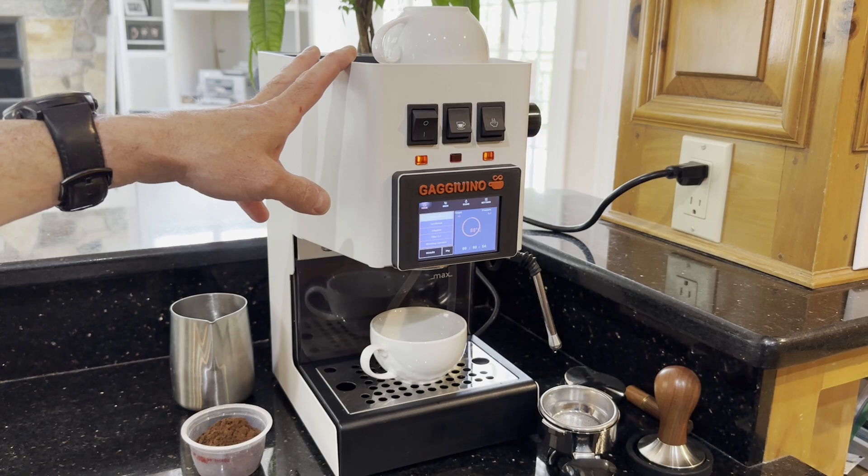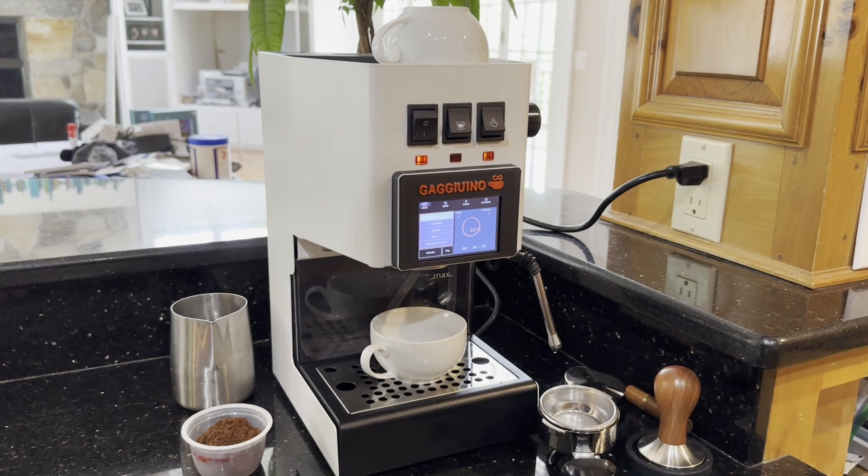Other people might want to do a dimmer mod or a spring mod. These machines might produce 15 bars of pressure, which is generally considered too much for optimum espresso. You could try grind adjustments, but sometimes it just doesn't work out. The simple solution is to change the spring to limit you to 9 bar, but you give up some flexibility. The dimmer mod lets you reduce the power going to the pump, resulting in less pressure, and that gives you full control — sometimes you might want to go over 9 bar. I would think a dimmer mod is better than a spring mod, and I don't see any reason to do both.